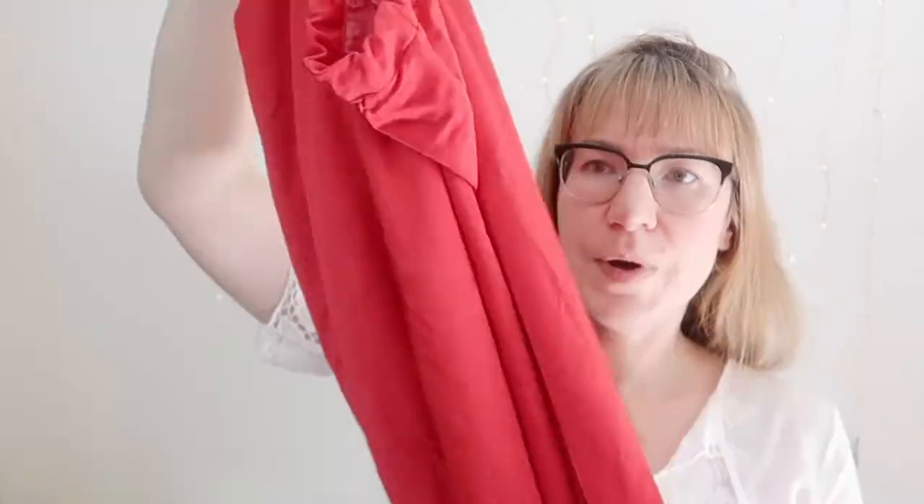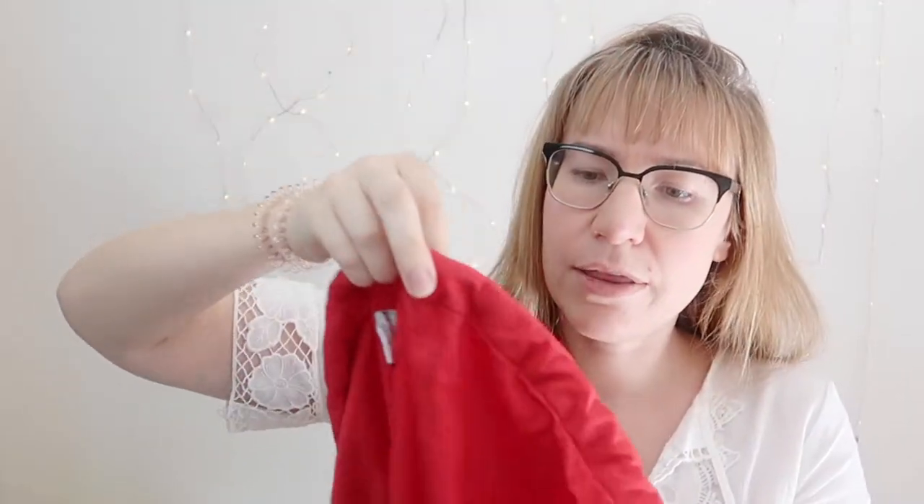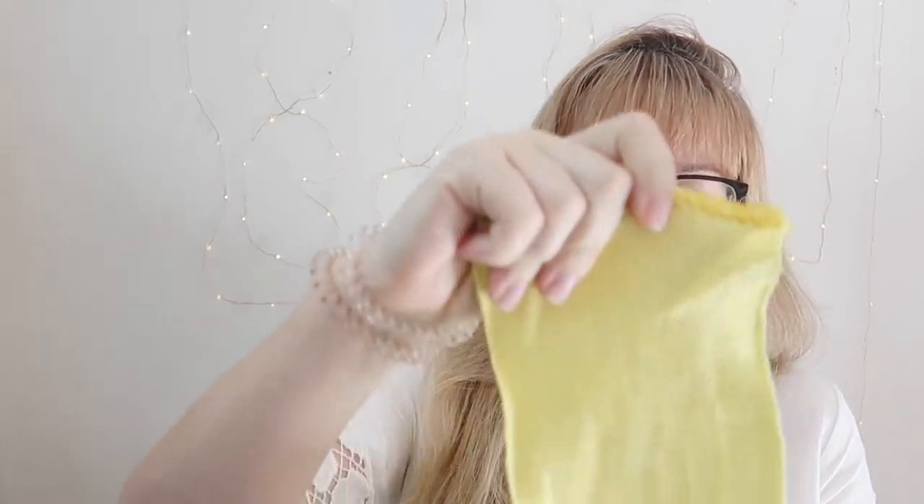Last but not least, you'll need a wet bag. This one we got from Amazon — it's a large wet bag and it worked really well.